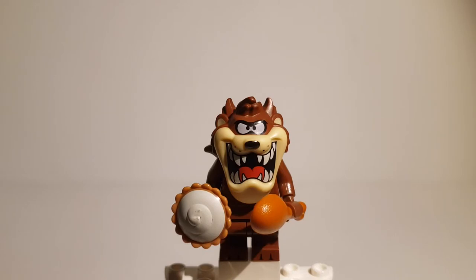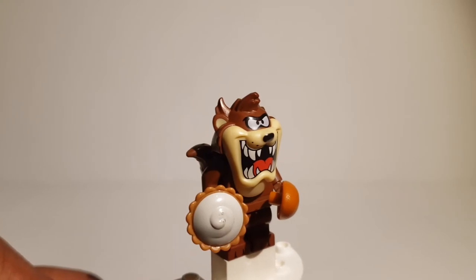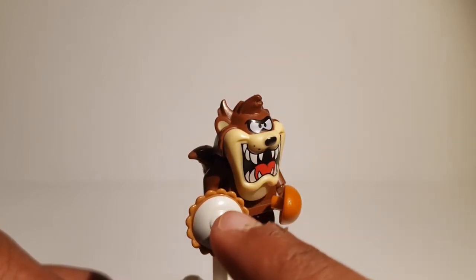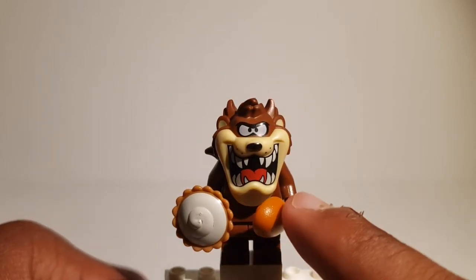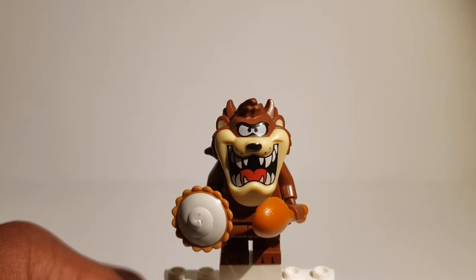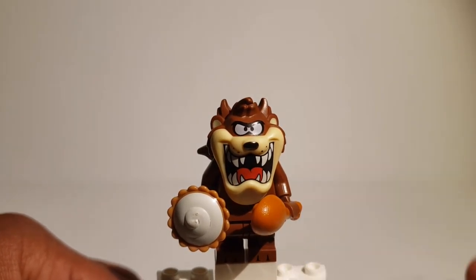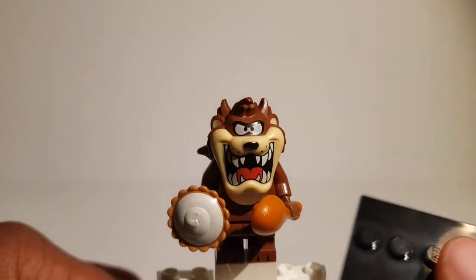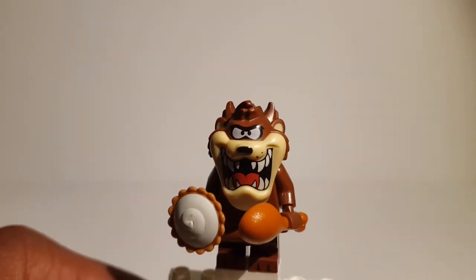From my second pack that I gave to my brother, I got Tasmanian Devil. This one has lots of accessories: it has a pie piece, which is rather uncommon since they don't feature it that much anymore; it has the drumstick piece; and it also comes with a printed circular disc, which is nice. And of course it comes with the standard minifigure stand — so lots of stuff going on here.